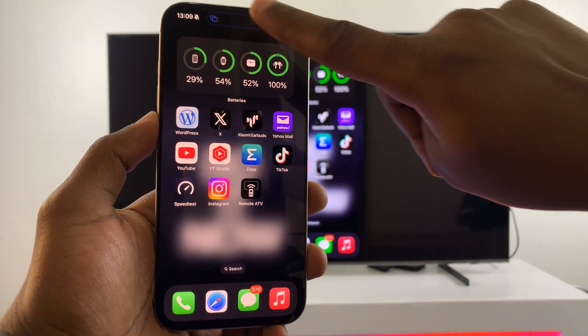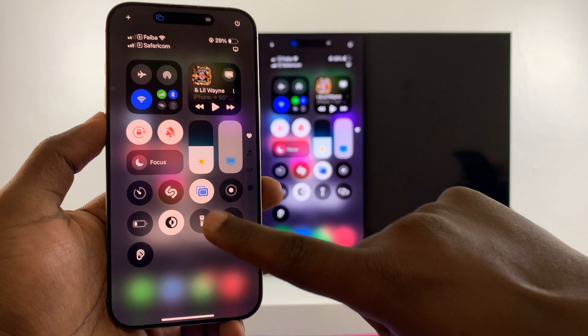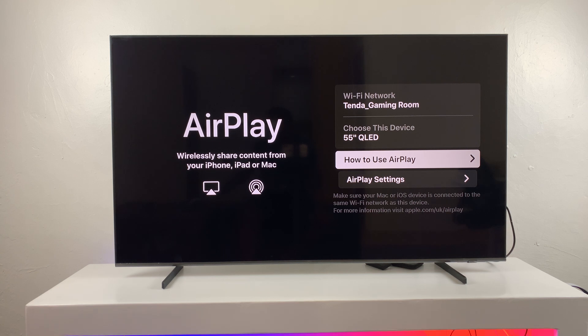When you're done, you can just tap on the Dynamic Island, or you can go to the Control Center, tap on Screen Mirroring, and then select Stop Mirroring. And that is basically how to screen mirror your iPhone to your Samsung Smart TV.